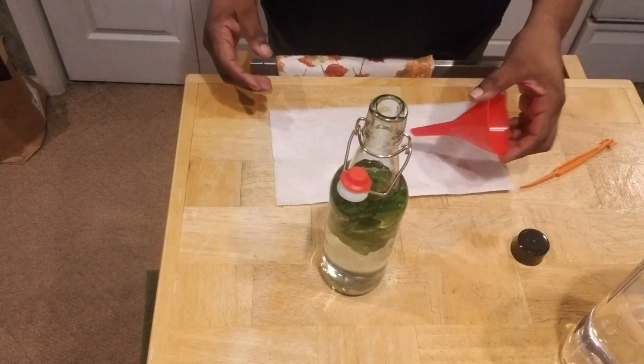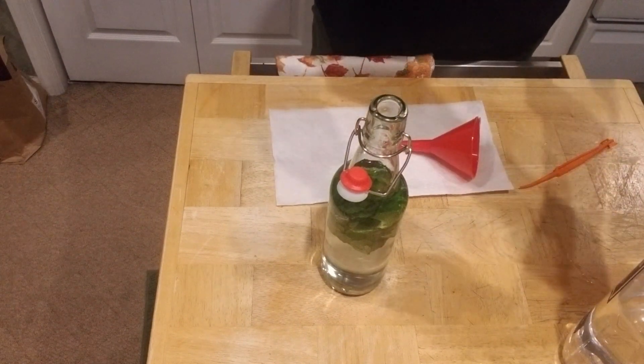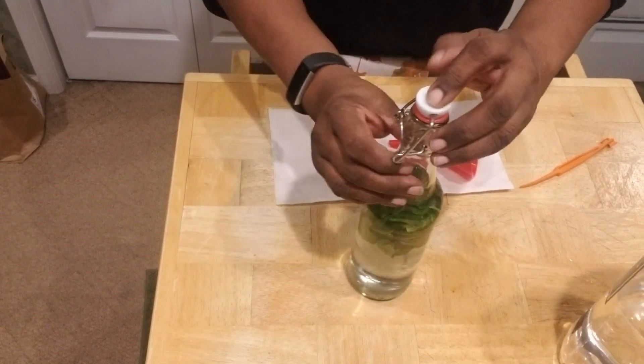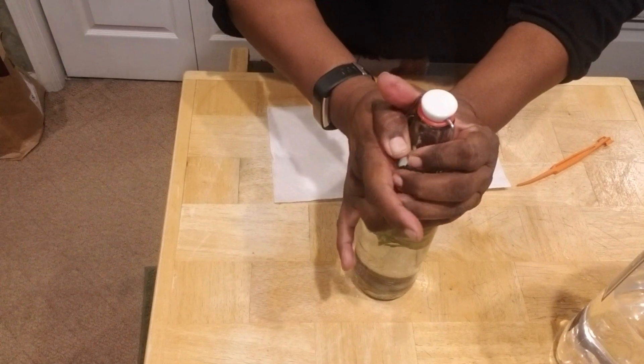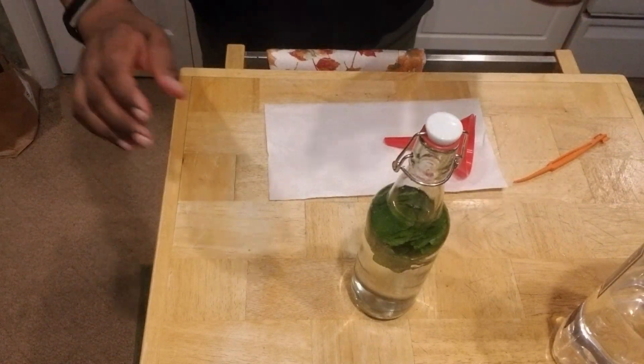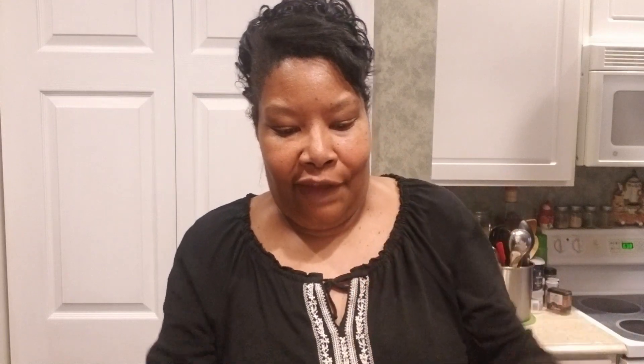It looks good already and all the mint has come to the surface. Let's top this off — a little stopper in there. I got these bottles off Amazon, and once these lock, trust and believe they are locked. Let's shake this bottle together and begin our mint extract. I'm shaking it really good so it can get infused. I'm hoping when it starts to take on the mint flavor, the vodka will turn a chartreuse green — and you know, that's like my favorite color.